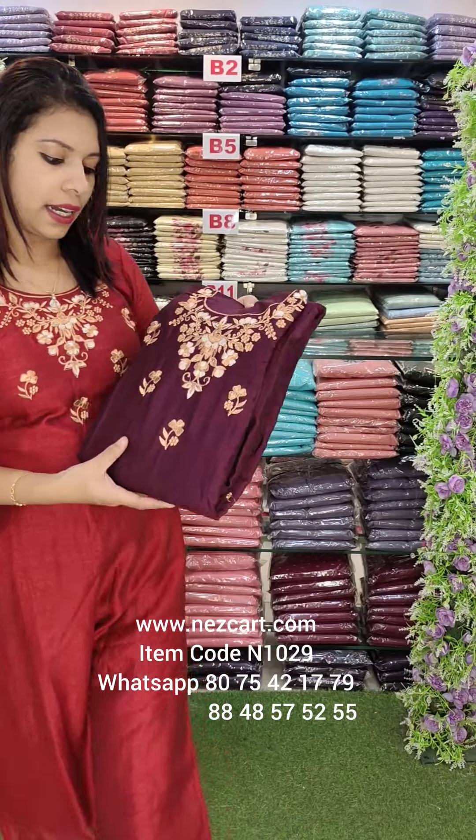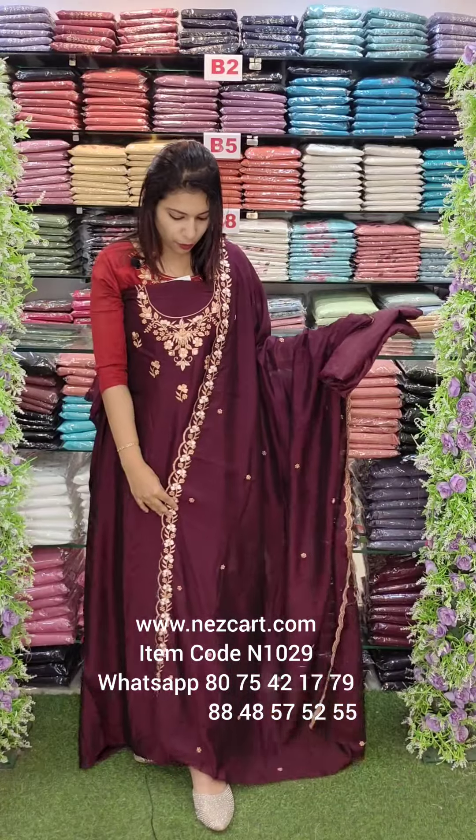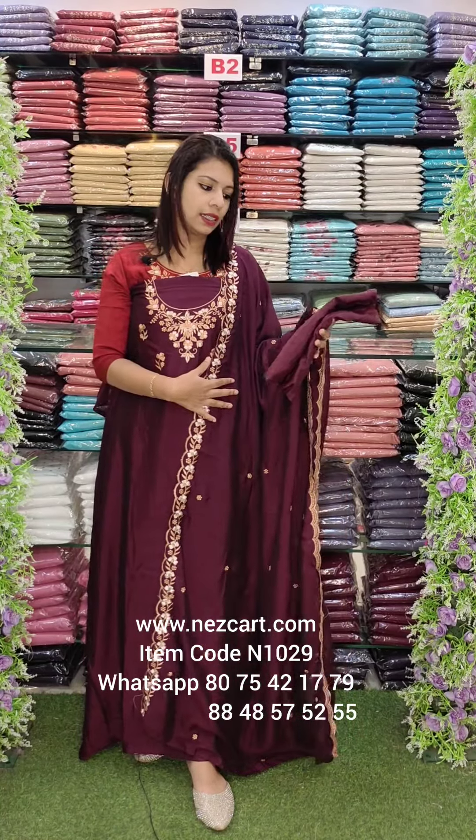This is a grape shade — dark grape purple tone. Same pattern. This is the overall look. Dark tones, heavy work, with multi-colored embroidery work.